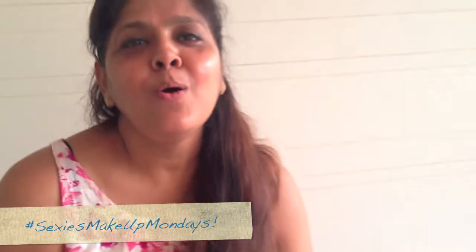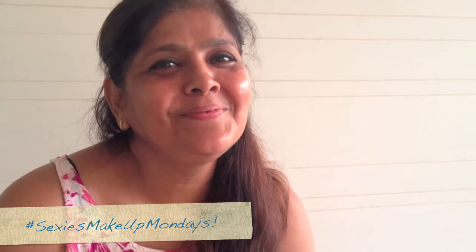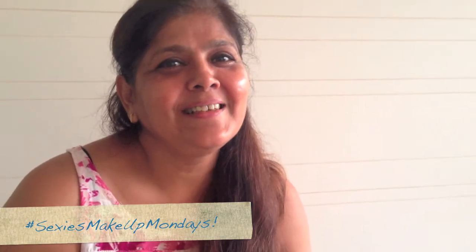Hi again! What's up Sakshi? Welcome to Makeup Monday, Sakshi. What are you so busy with?